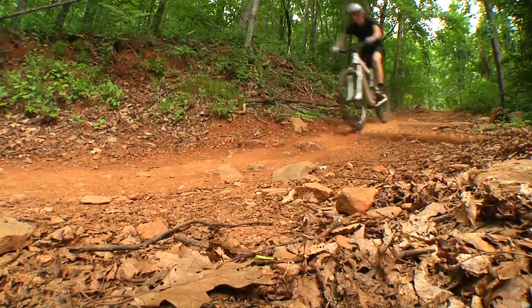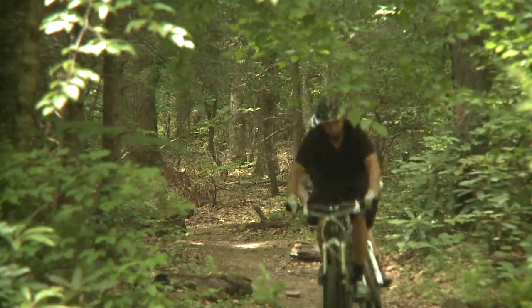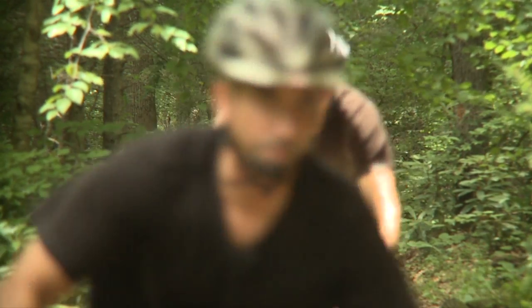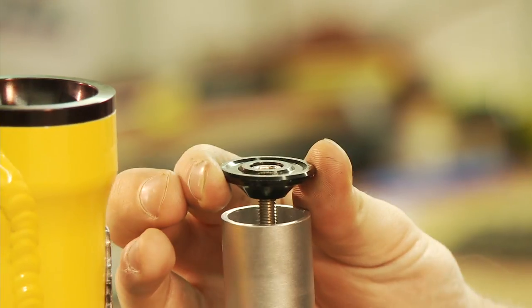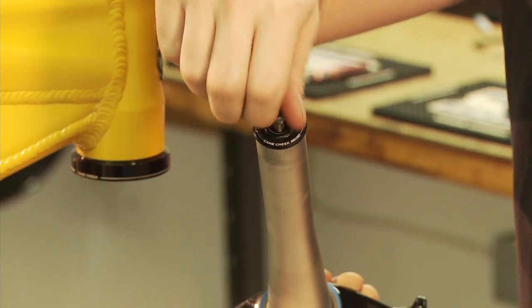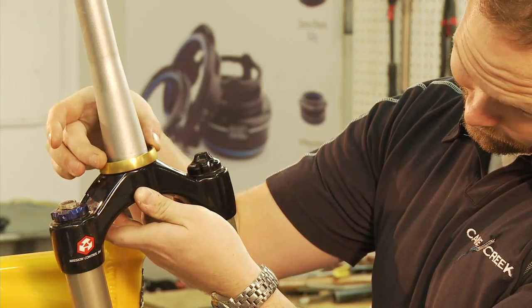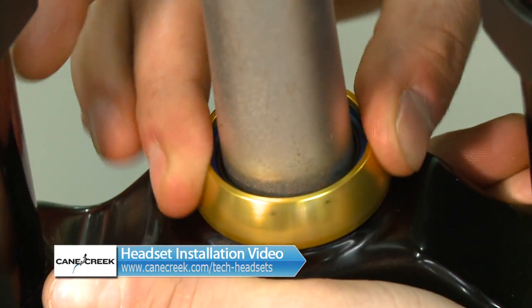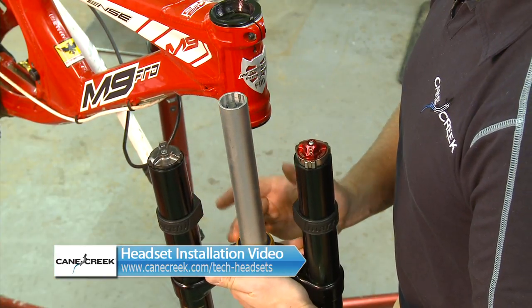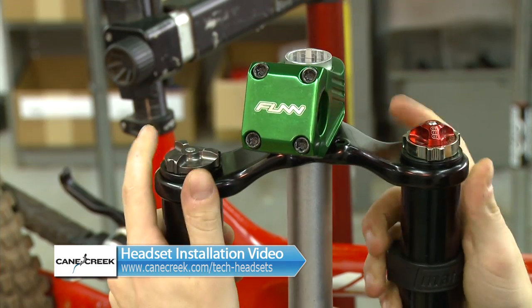Thank you for choosing the Cane Creek Angle Set. This video is a follow-up to our Angle Set installation video to address the key elements of installation. The Angle Set is not your regular headset and requires a precise install. It is important that you read the instructions and follow these procedures. We also have a headset installation video which covers installing cups, crown races, etc., if you need to reference those initial steps. Let's get started.